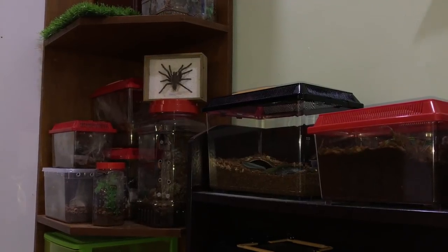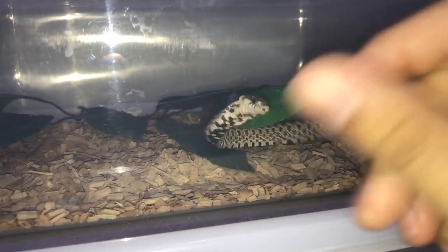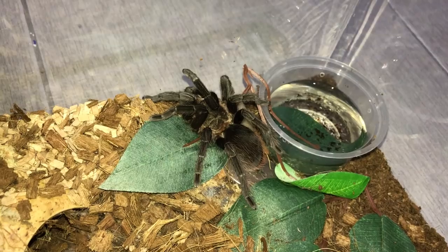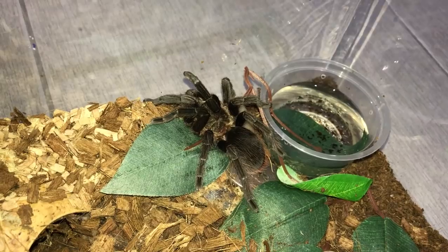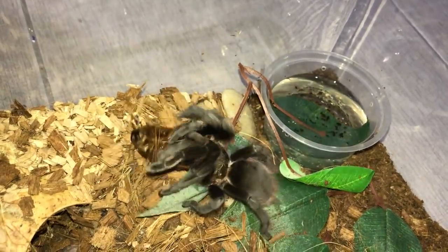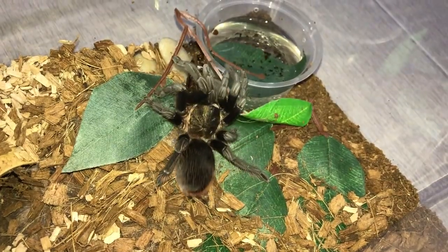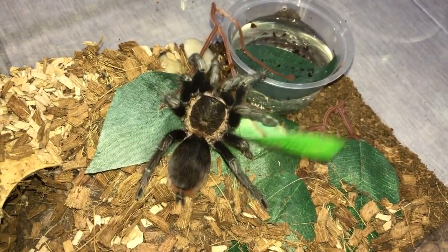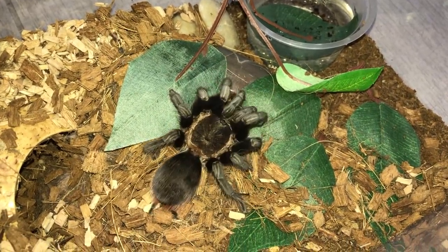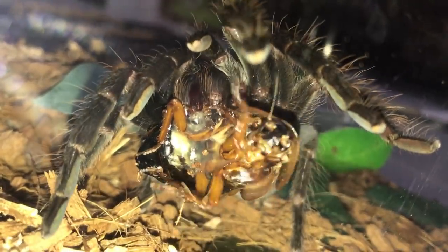Let's hope for some awesome takedowns. Look at this feisty little guy. Alright, let's get right into the feeding. First on today's list will be my Brachypelma Sable Awesome, which is the Guatemalan Red Rump. This one's always feisty — still fighting the roach. Look at all the crunch. That's the end of that roach.